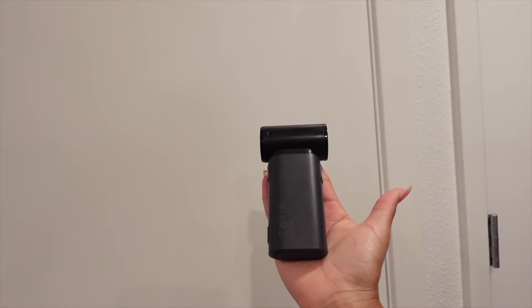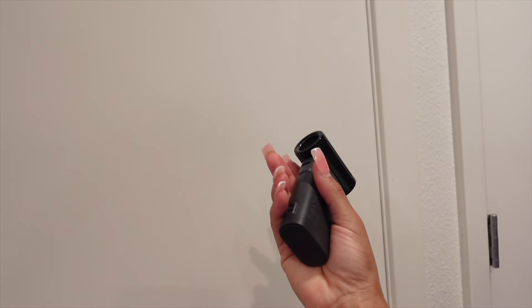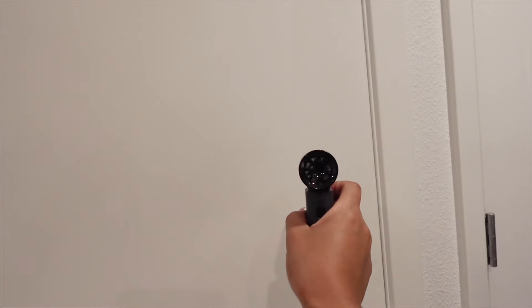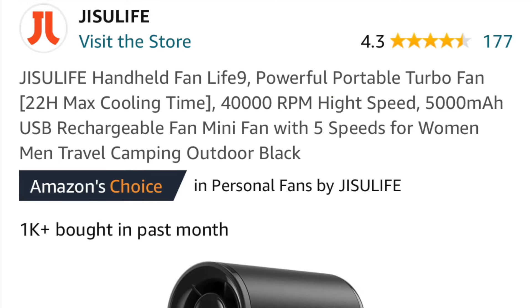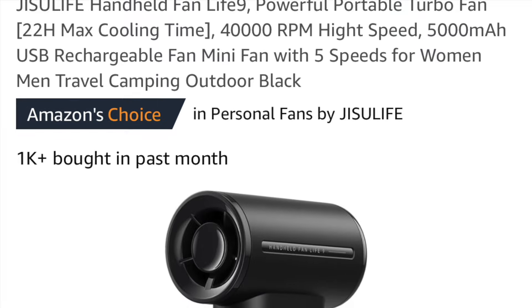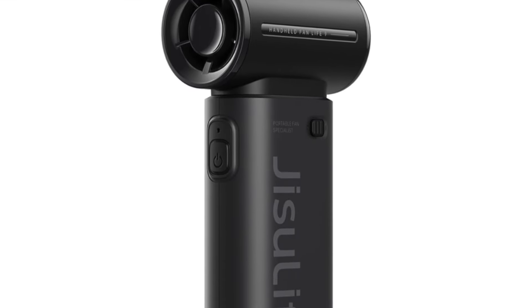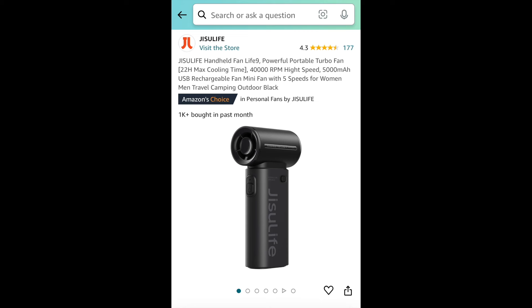Out with the old, in with the new — because this fan is definitely going to be replacing my old work fan. Thank you so much to Jisoo Life for sending me this fan. If you're interested, make sure you go check them out. I'll have the links in the description box below, and they're also on Amazon. Thank you Jisoo Life for sponsoring this video.